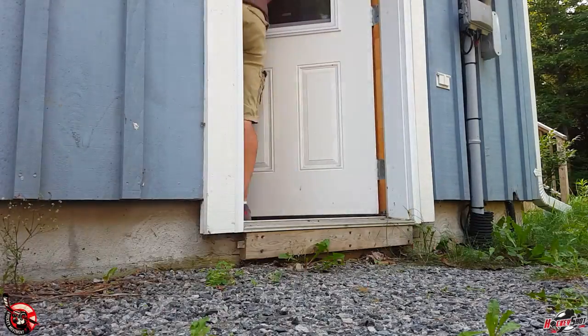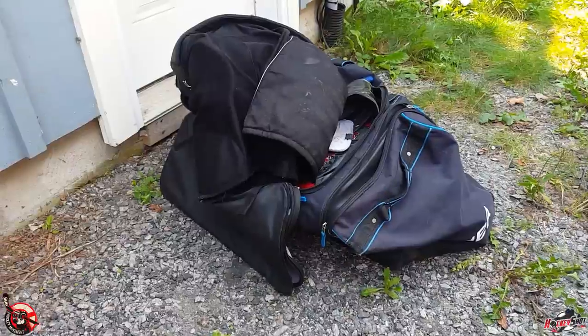Hey guys, it's Jeremy from How to Hockey with the Hockey Movement. In this video I'm showing you guys how to clean your hockey equipment. My stuff has been sitting in the garage for the whole summer, so it probably needs a little freshening up. Let's take a look and see what the damage is — things aren't looking good here.